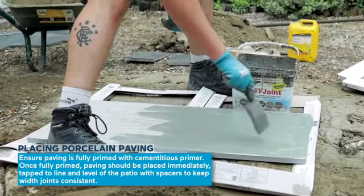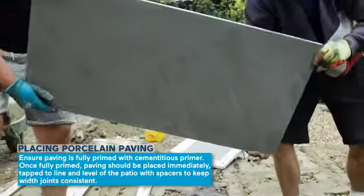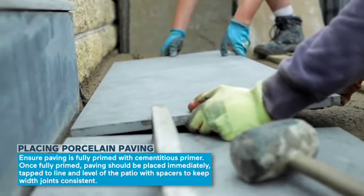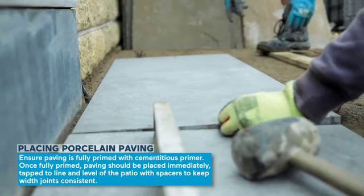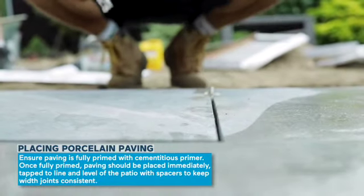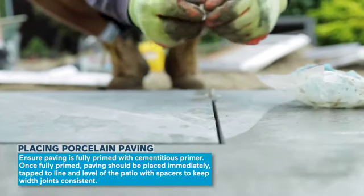Once fully primed, the paving needs to be immediately placed and tapped to line and level on the patio. Keep joint spacing consistent by using spacers when laying the paving.